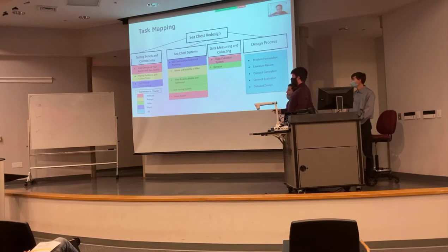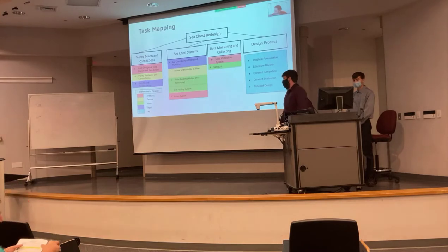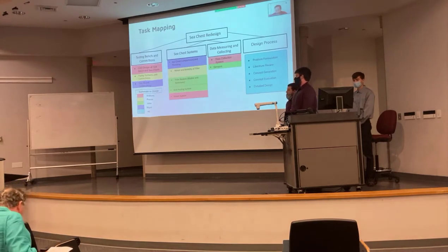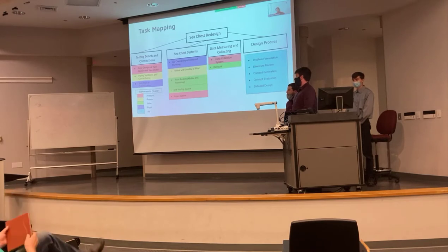Anthony was in charge of the CAD design, the steaming system, and the data collection systems. I was in charge of the filter basket designs, the anti-fouling system, and sensor selection. Wyatt was in charge of the sea chest compartment and plumbing, and the test bench construction. And finally, Pranav was in charge of the piping systems and connections, and the motor and mobility of the filter.